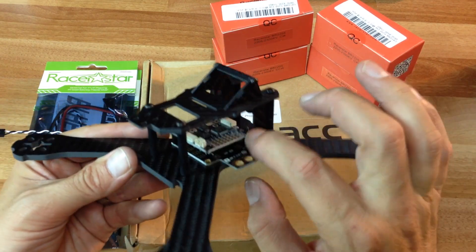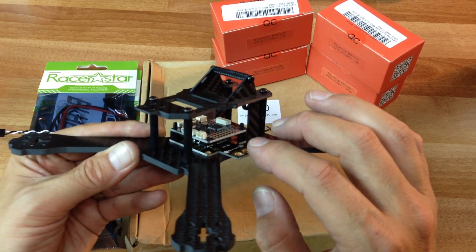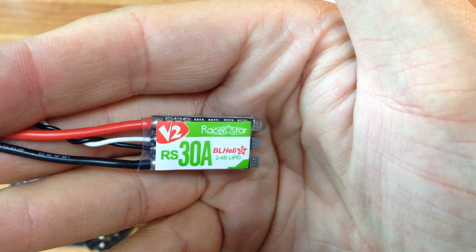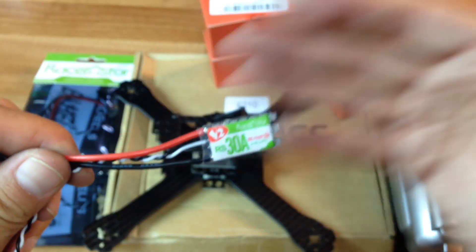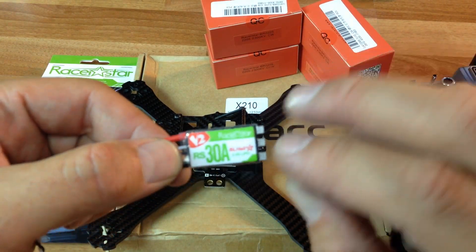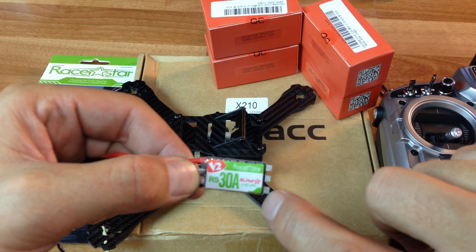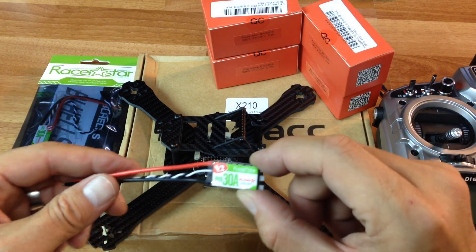I think they did a really good job on it. I just put these in here without any spacers underneath this PDB. The ESC I chose for this build is the RacerStar 30A BL-Heli S 2-4S LiPo. I've had these on another build and they're fantastic. They're small, and I like the fact that they have these pads where you can just solder the motor wires onto without cutting away any of the heat shrink.